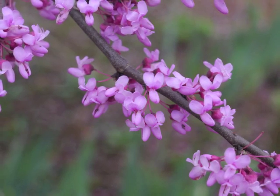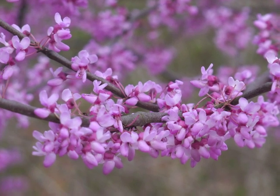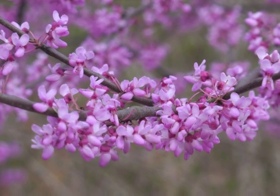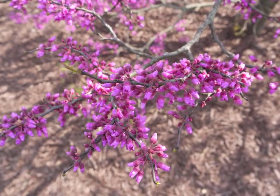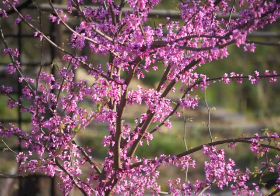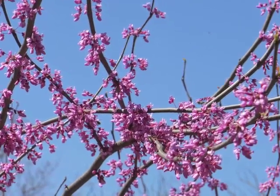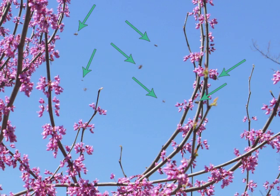Now the redbud is covered in masses of pink blossoms. On warm sunny days the flowers attract a variety of bees. The large numbers of buzzing bees can be heard from quite a distance.